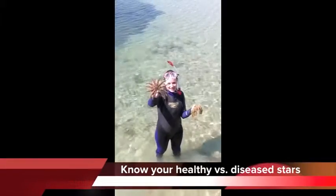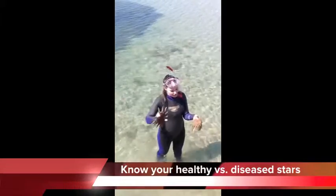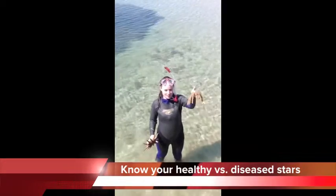That is how a sea star should behave when out of the water — rock solid, like cardboard. This is not how a sea star should behave. Not floppy.